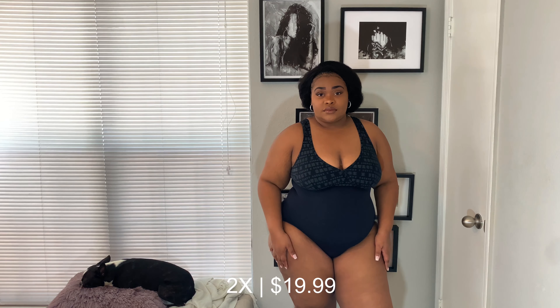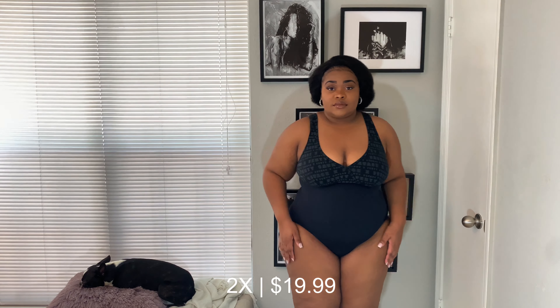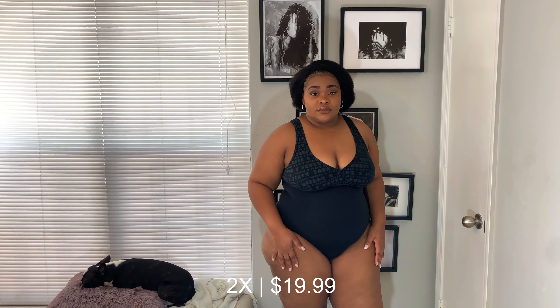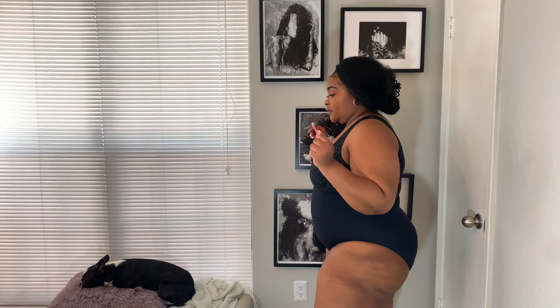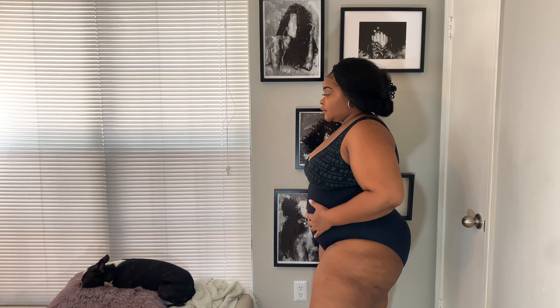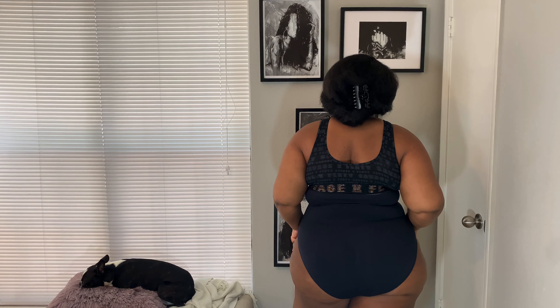Here is the shaper panty. I love that it comes in two different colors — you have the option of nude or black to match your skin tone. The fit is spot on. This is in a size 2X, so it fits me perfectly. I like that it's not too constricting — as you guys can see it does smooth me out from all angles, but it's not tight and it doesn't feel like it's squeezing me. It's very breathable.